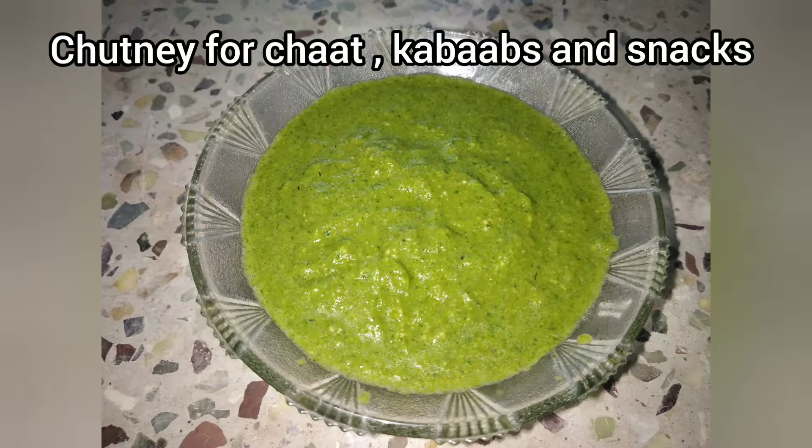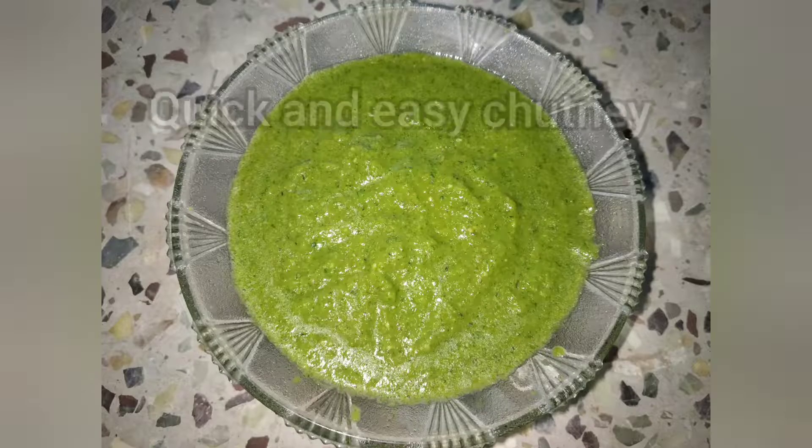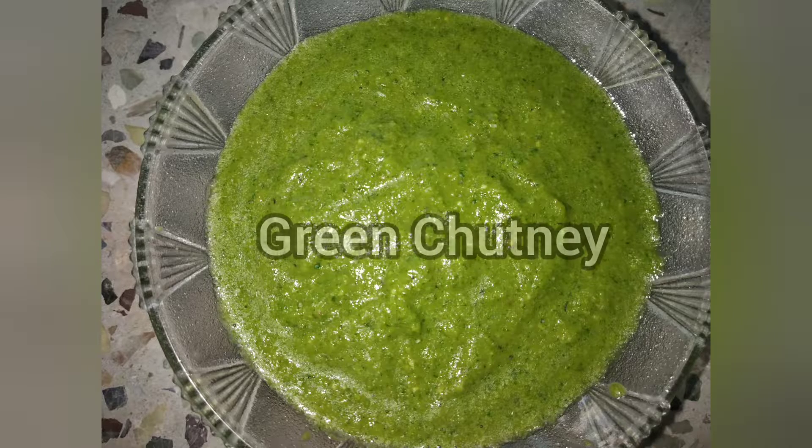Flat items, kebabs, and snack items are very tasty. If you subscribe to my channel, click on the bell icon to subscribe. We will make the green chutney recipe.